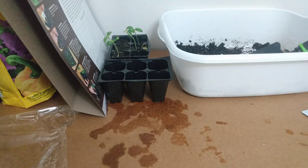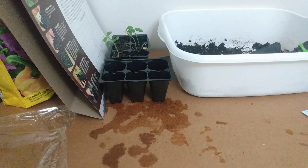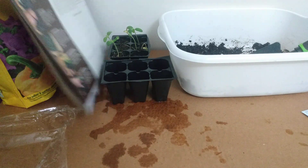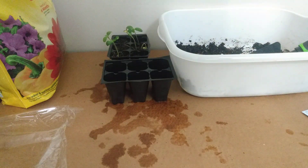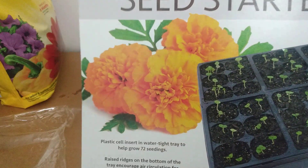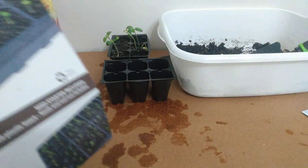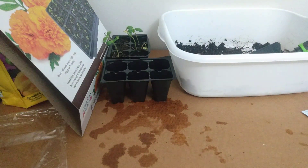Hi friends, welcome back to my channel. Today I want to share how you can start seeds in this American seed starter kit. I purchased it from Dollar General some months ago and it was on sale for 90% off, so I think I paid about 60 cents for it.